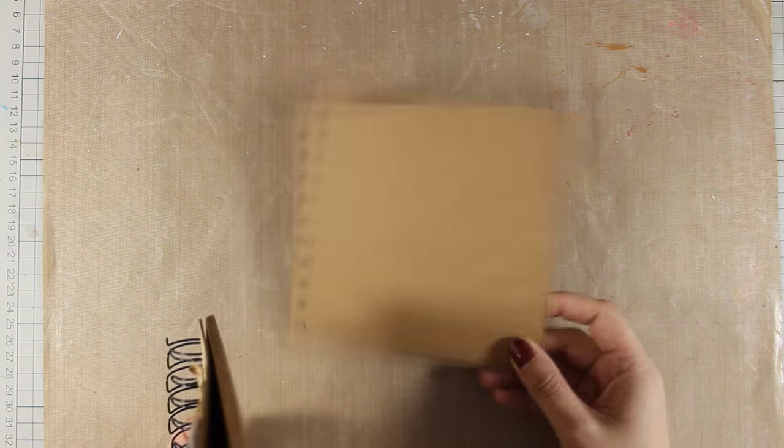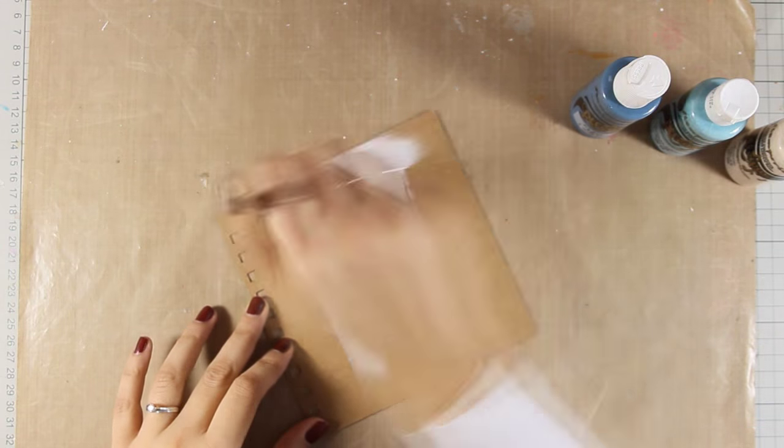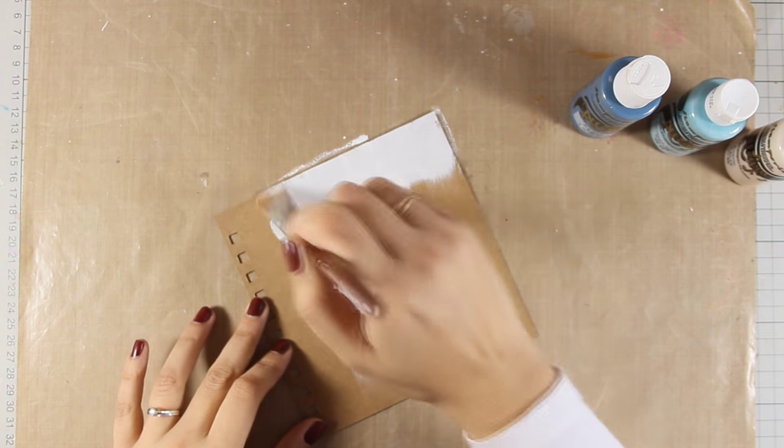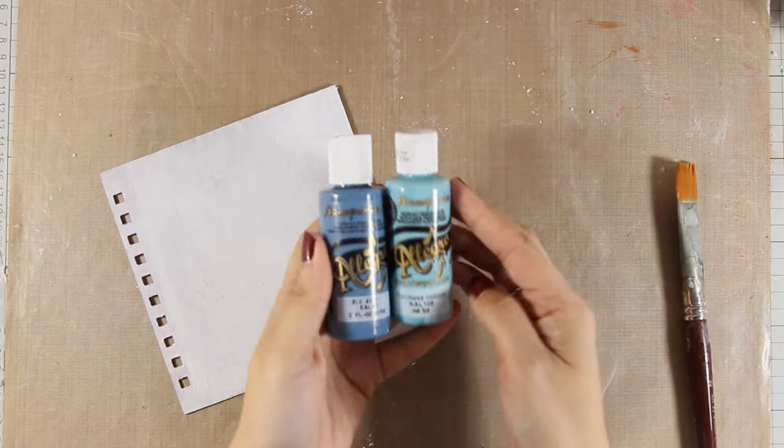I have already taken one of the pages out of the spiral and first of all I am going to prep the page using Gesso. I am applying it with a brush all over and this is going to provide a nice surface for my acrylic paints.